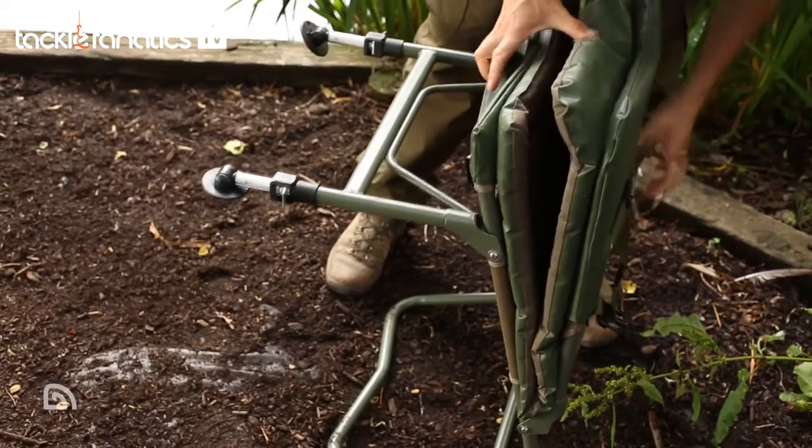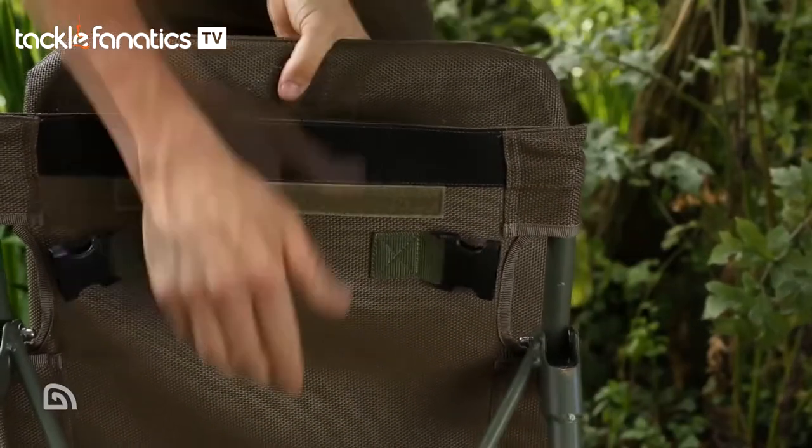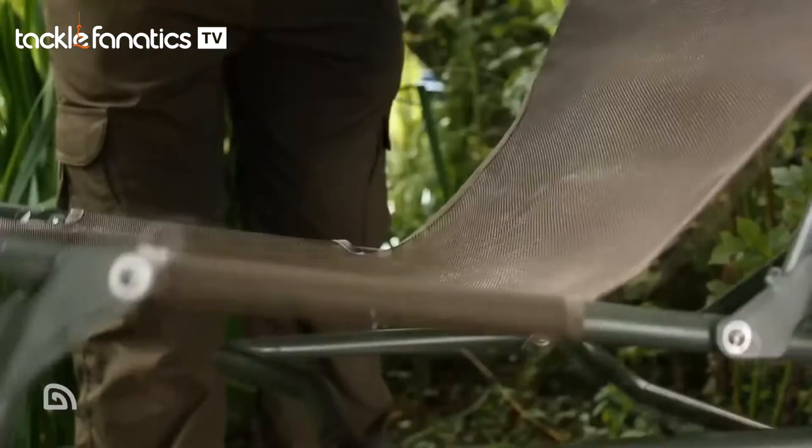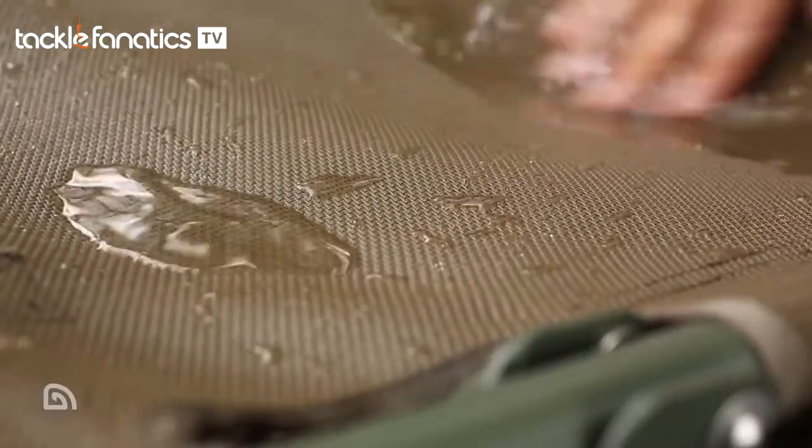Another great and key feature with the RLX Kombi Chair is its removable padded cover. You might wonder why it's handy to have a removable cover. Well, if it's tipping down with rain, you can simply remove the cover and leave it in your shelter and let your chair stand outside. The chair is constructed from a rain-proof mesh, which means once the rain stops, you can simply put your cover straight back on and it's ready for use.